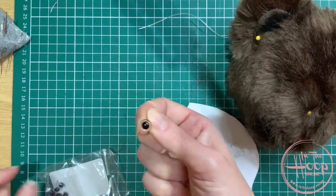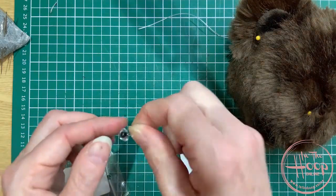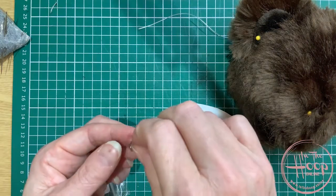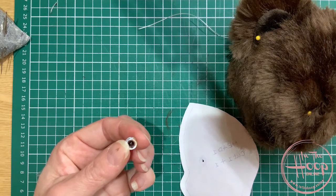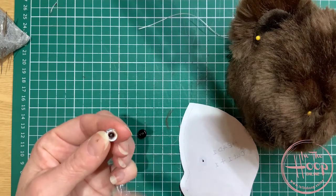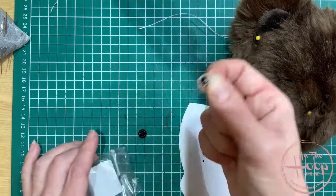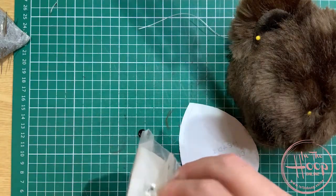You can use glass eyes that are clear and then add nail polish to the back to colour your eyes — that gives you some beautiful colours. That's the idea of using the clear ones: just put some nail polish on the back in the colour that you want. Have a play, and for today I'm using the only black ones I've got.